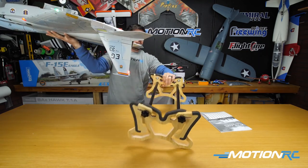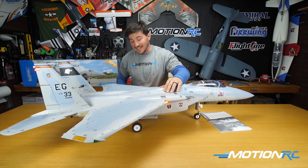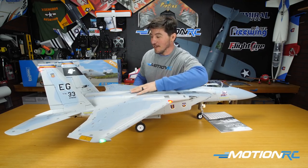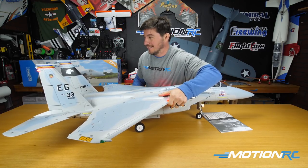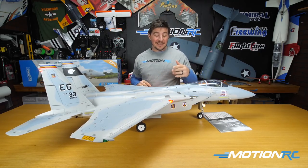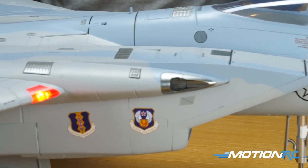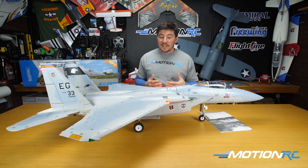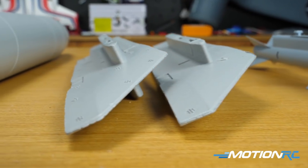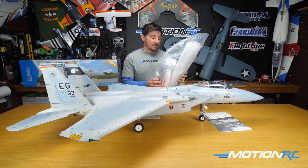I'm going to gun it — this is the high performance version with the in-runner. Hold it down. That's nice — there was a lot of thrust on that. That's a gorgeous rendition of the F-15. I can't wait to fly it myself. Now I want to talk about some extra options, because one thing you'll notice out of the box is you don't get any ordnance. Those are available on the website — I have them right here. I'm going to do a little unboxing of the ordnance, get them on the aircraft, and finish the video.